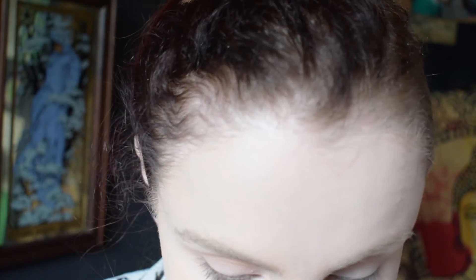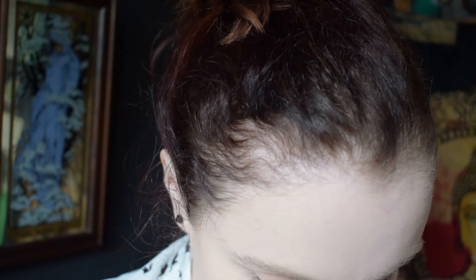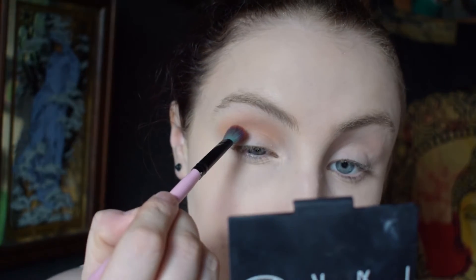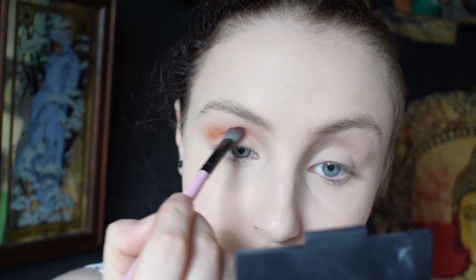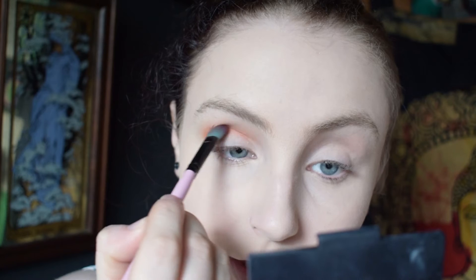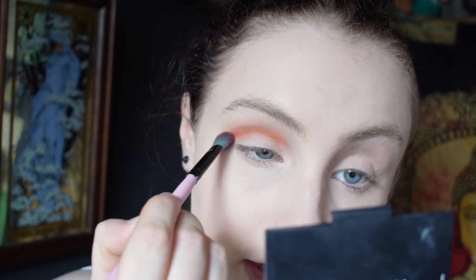Then I'm going to take a bit of Morocco by Makeup Geek and put that just below Peach Smoothie. To start off I do window wiper motions, going back and forth, and then to blend it out I do circular motions.